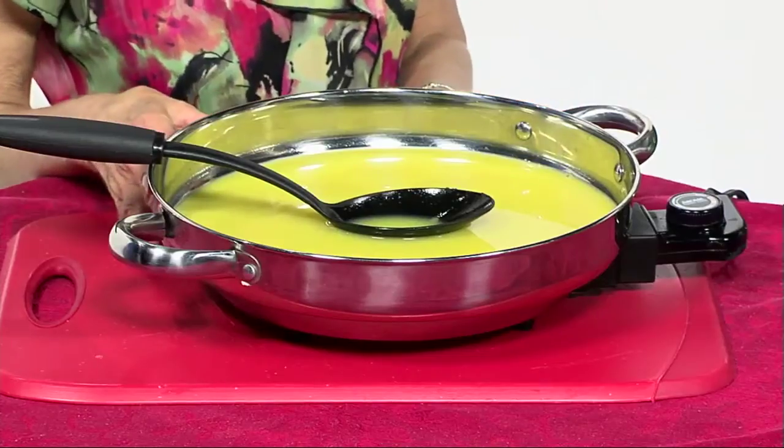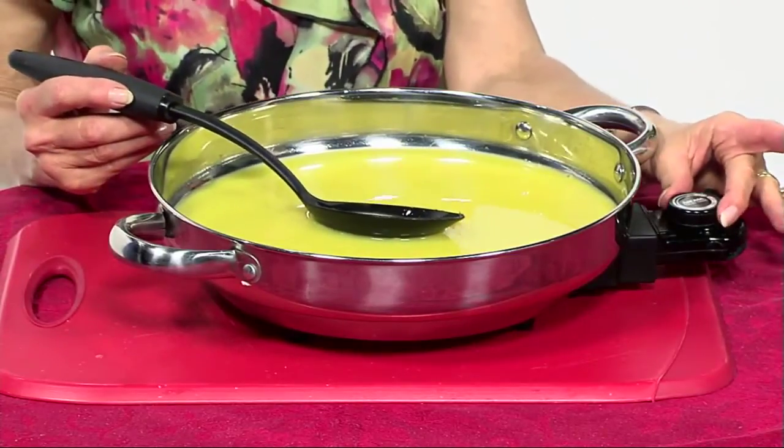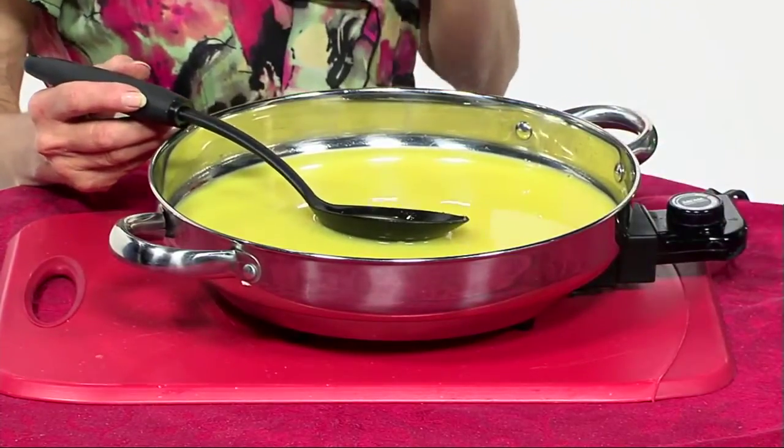Now we're moving on to the orange glaze. I have measured two cups of regular orange juice in here, and we are going to cook this at a simmer for about 10 to 12 minutes. What it's actually going to do is just reduce the orange juice down to a nice glaze, and we'll look at several different ways to use it.